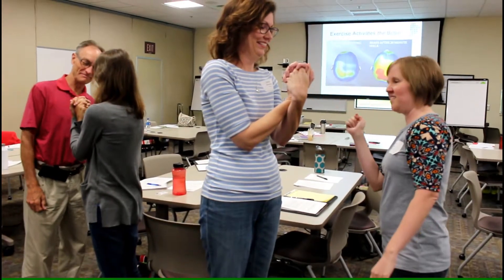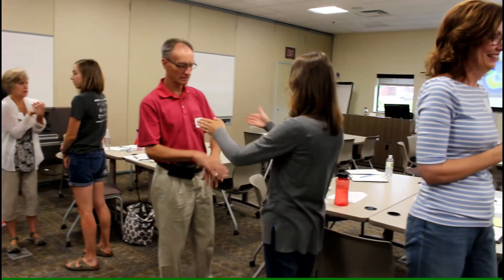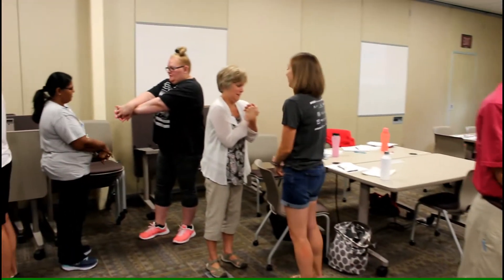All right, let's switch people. So the other person now — turn your hands up, and you are going to point to their finger.